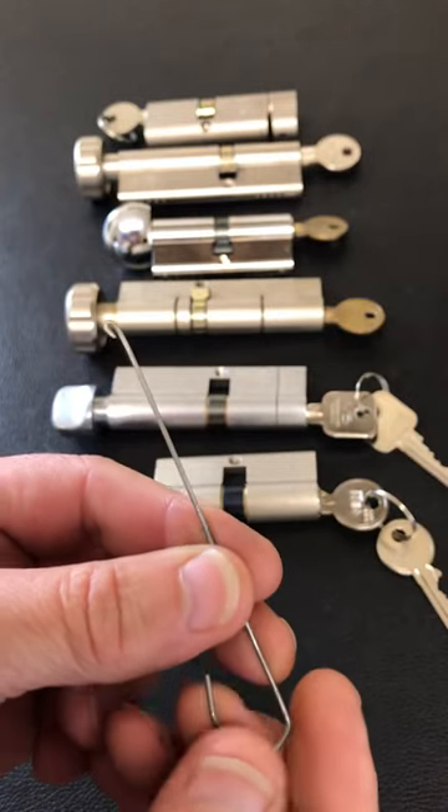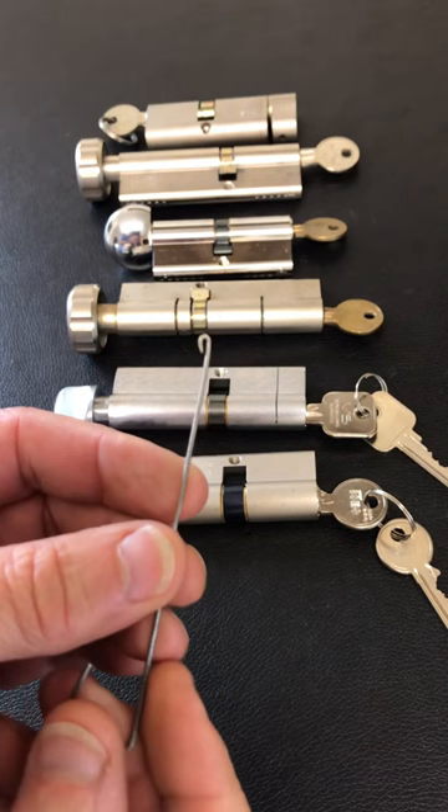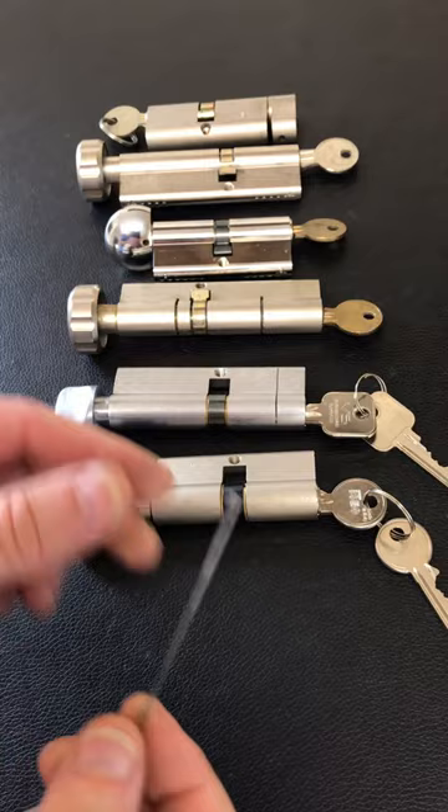I've made this simple bypass pick out of a bit of piano wire. All I've done is put a bend on the end. These are used for bypassing front-turn Euro cylinders. I've got six in front of me — it didn't work on the back four, but it worked fine on these front turns.